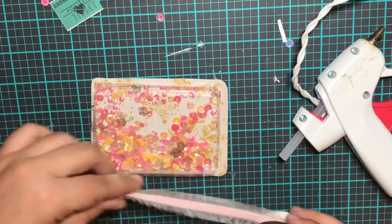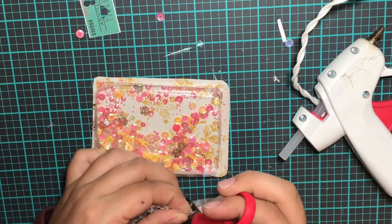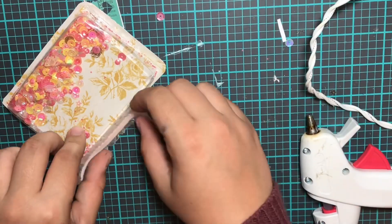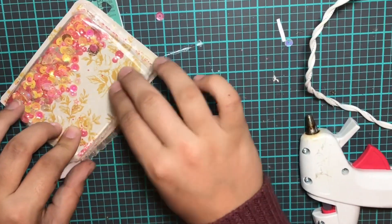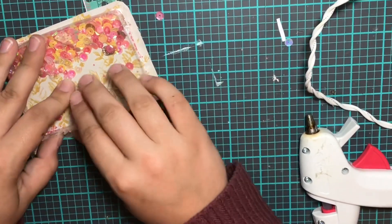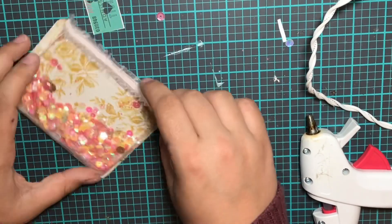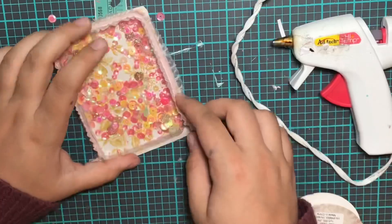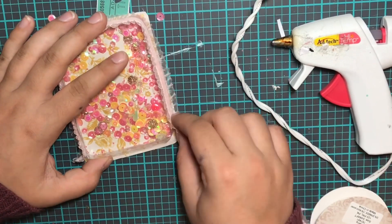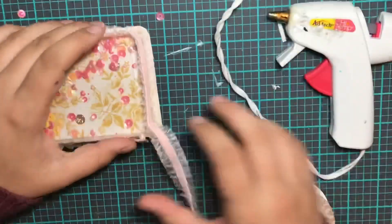I'm on to my second shaker now, going around the sides with a different Hobby Lobby trim in a light pink color. This one was perfect because my edges weren't really straight, so it was able to kind of fix that. I picked out some yellow, pink, and gold sequins, and I love how this one turned out. I think this is my favorite because I've been dying to use this little butterfly die cut, and I got to use it on this one because it matched the sequins perfectly.